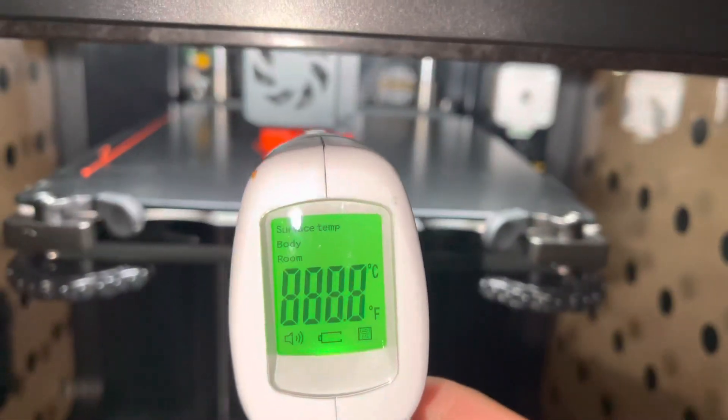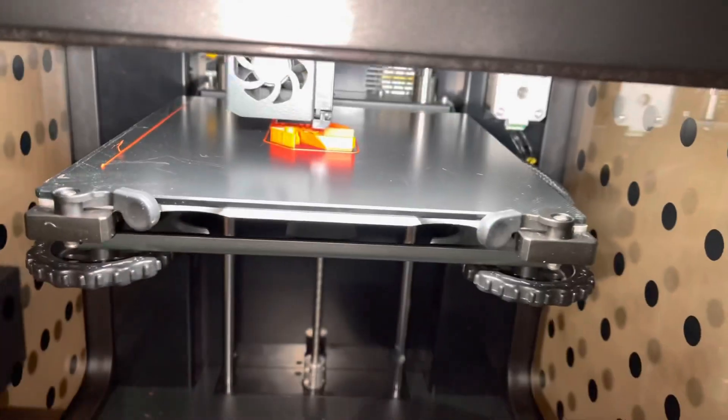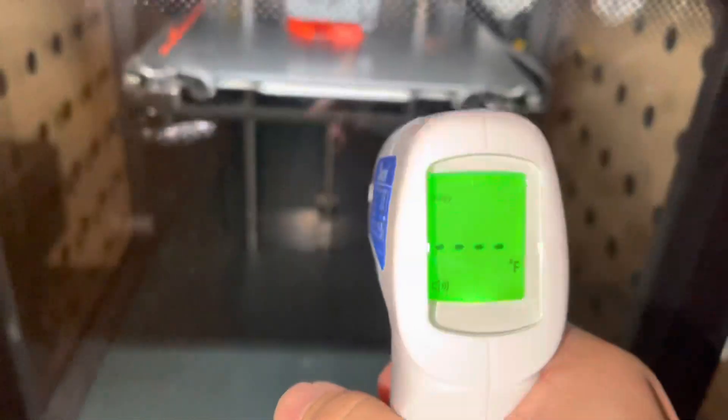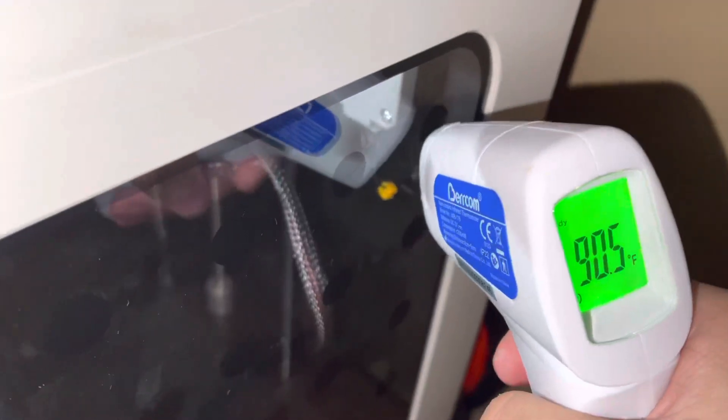Let's do some temperature checks. That's just the bed — I'm getting 93, 90, 90. Now let's try to see the extruder.